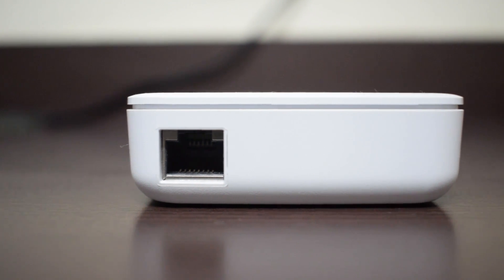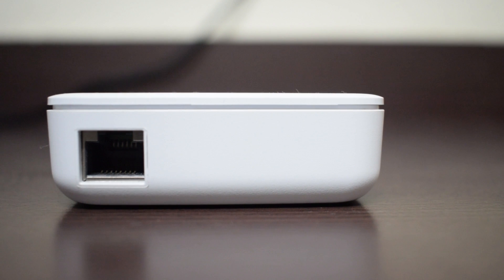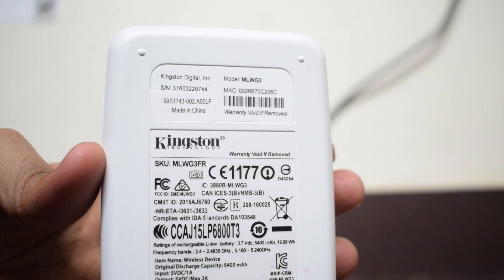The other side of the device also has an ethernet port, which is very interesting — you can convert the device into a Wi-Fi router if you have access to ethernet in your hotel room. It's perfect for traveling. The other side of the device is fairly simple without any ports or branding. The bottom has the serial number, MAC address, and all the certifications it needs.